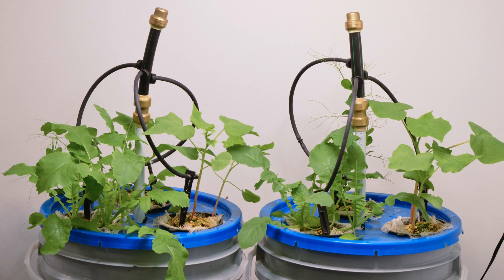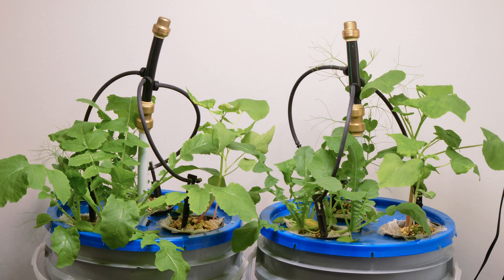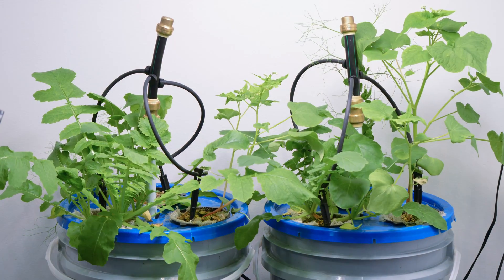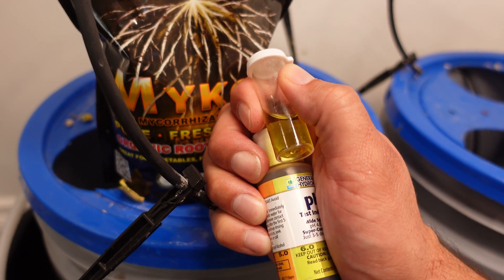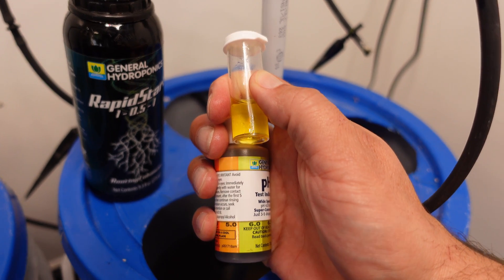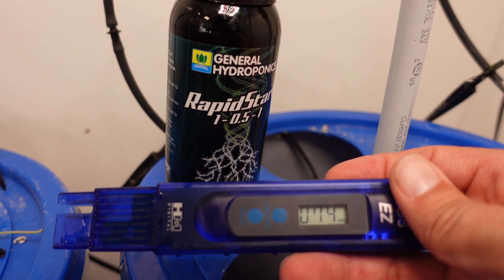I let this experiment run a little shorter than usual because Rapid Start is exactly that — it's supposed to be a rapid start, not a rapid finisher. I wanted to see the results before the test ran too long. The final pH for the Mycos looks right at 6.0, and the Rapid Start is very much the same, right on 6 — so both were very pH stable. The PPM for the Mycos finished at 67, and the Rapid Start PPM finished at 74.